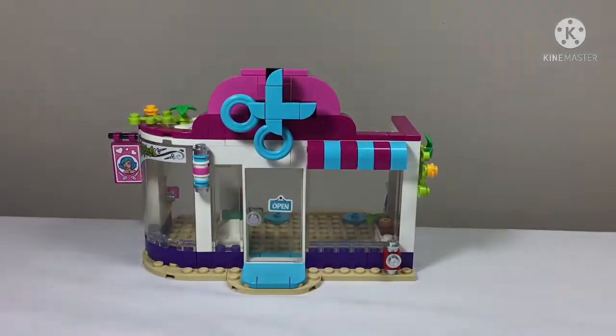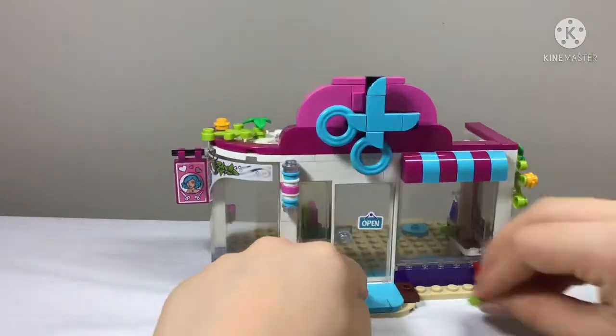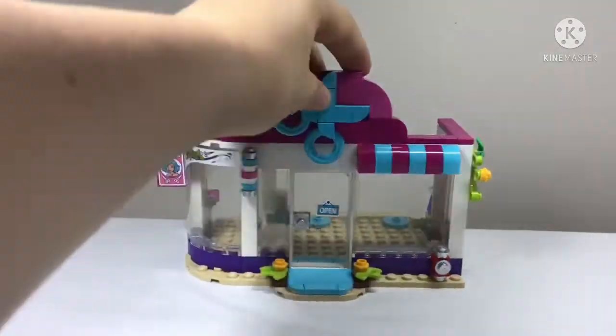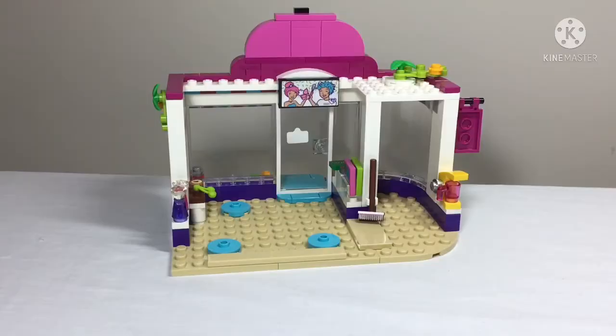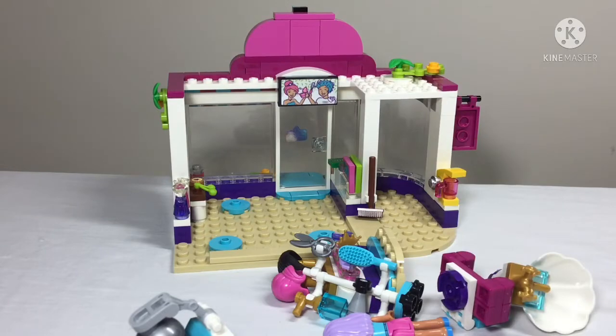We're adding the finishing touches with a fire hydrant out front and some cute plants either side of the door. This is everything in bag two — an empty hair salon — which is why we have to combine it with the contents of bag one.